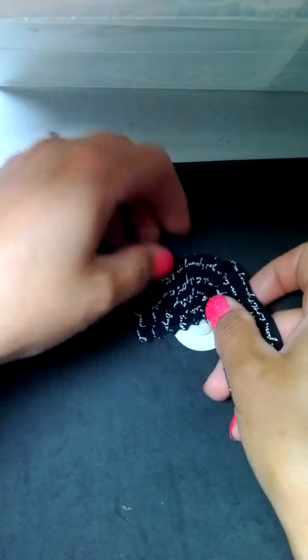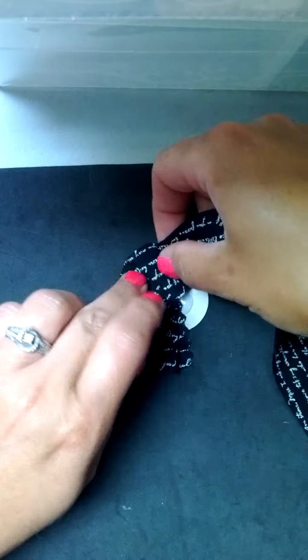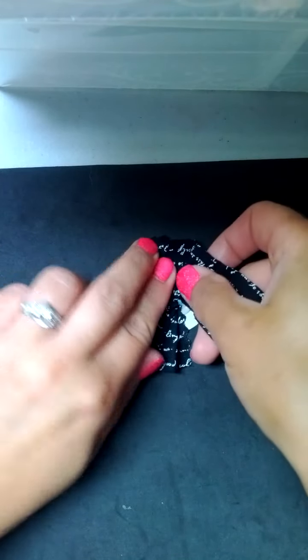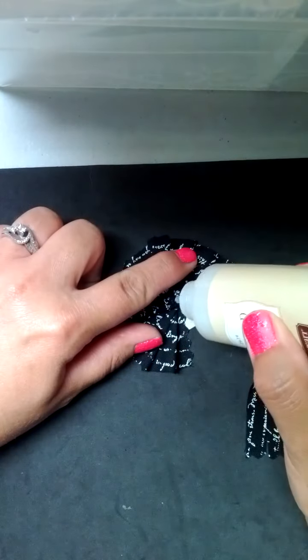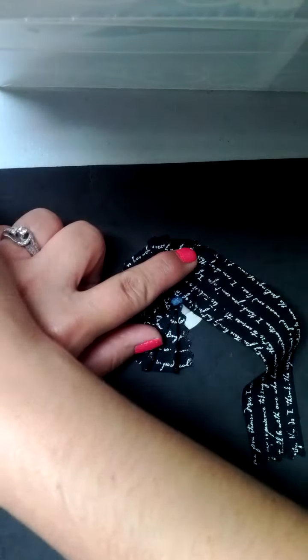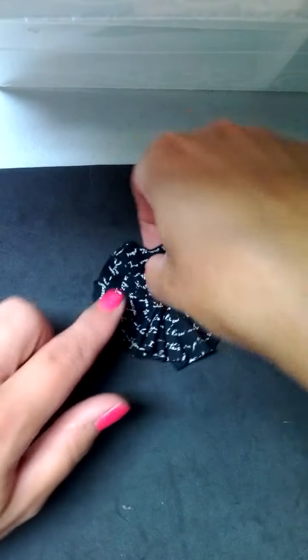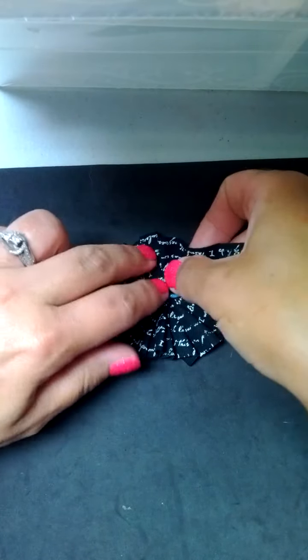You'll see I'm just kind of overlapping and layering. And the size of your flower is going to depend on how wide you cut your ribbon. So if you cut it a little bit narrower, you're going to have a little bit smaller flower. If you cut it a little bit wider, it will be a little bit bigger. So you can cut your fabric the size you need to fill the space that you're working in.